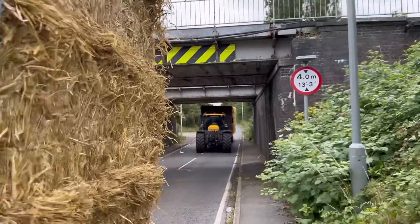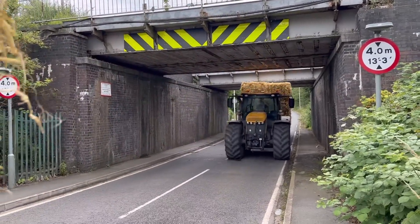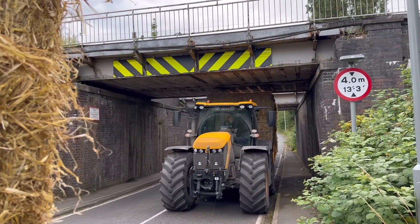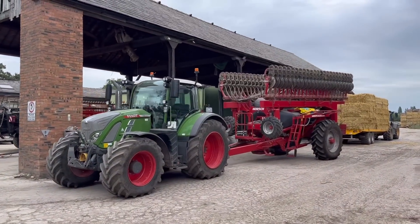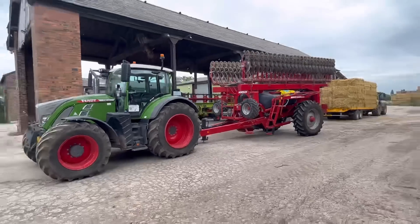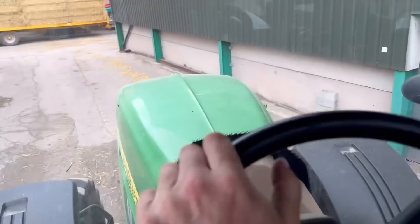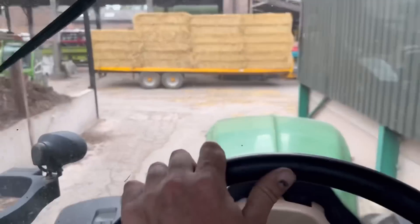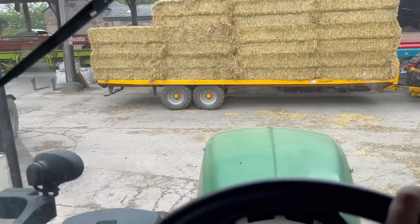We can only go three high with these bales because they're 90s, otherwise they wouldn't fit. This is the famous bridge that flooded. Andrew's got the drill on - his smart box hasn't arrived yet. He's going to go and drill some barley, cut the rate down to 160 kilos to the hectare and see what it does. On the 78 with the rake on, I'm going to flick some straw over because it's come fine again. Just going to flick it over to see if we can get some baled - stir it up a little bit.